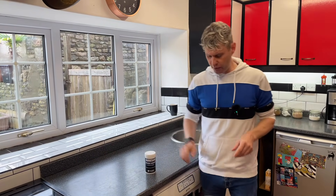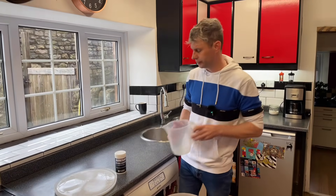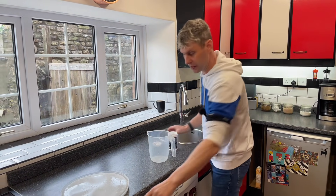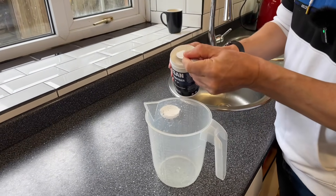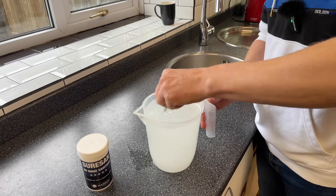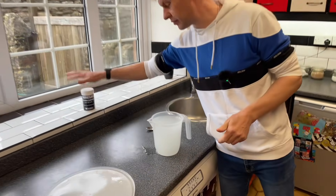So I thought I would go through how to use it. In my bucket down here, I've got a jug, and to use this we mix one teaspoon to one to two litres of warm water. In we go — just gonna do one teaspoon — and a quick stir to get it all dissolved. You can see it's a little bit milky but that's normal.